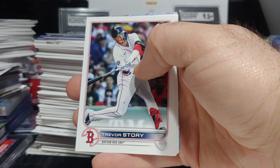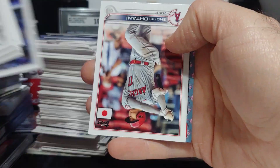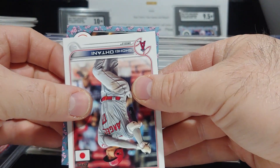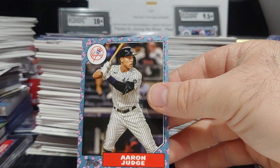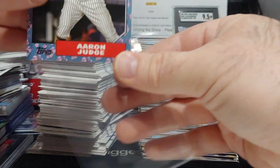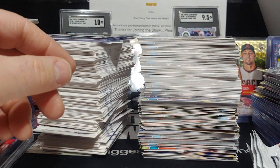Third and final cherry blossom — there's Torkelson rookie on the cherry tree insert. And there's Otani in the pack too. It is a Yankee — Aaron Judge! Very nice set of trees: we got a Judge, a Trout, and a Torkelson. Very nice.